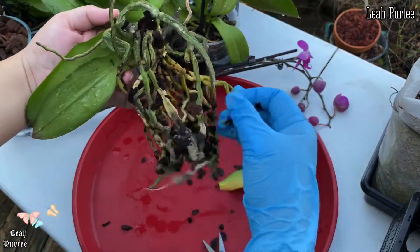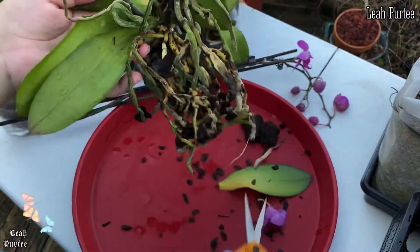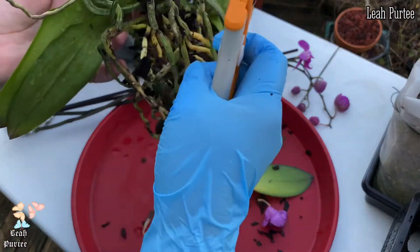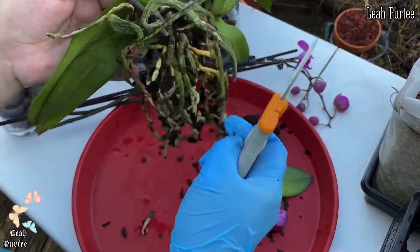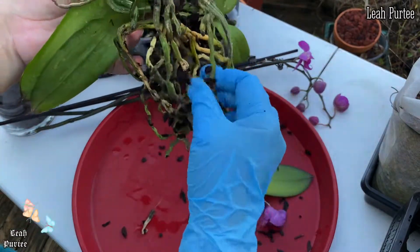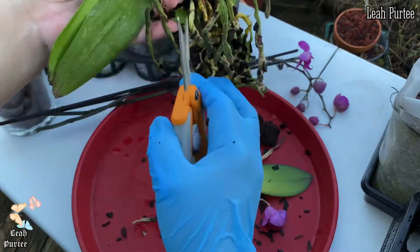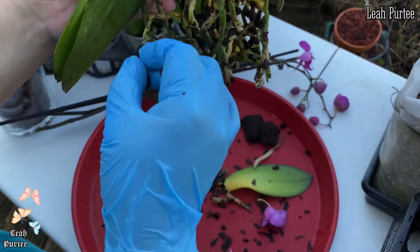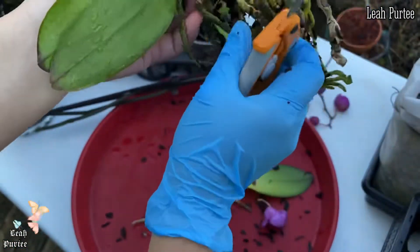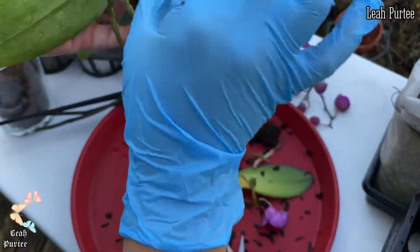I'm going to trim the dead roots. This one is noticeably dry so I'll trim that. I'm removing all the dead roots. This root is still all right but it's already broken at the base of the plant, so I'm just going to trim it there because it's going to die anyway. Some of the other roots are still doing fine — they just need water.